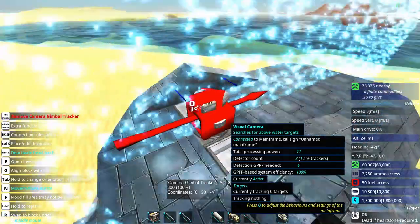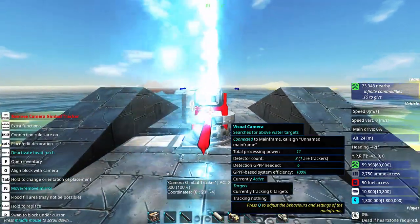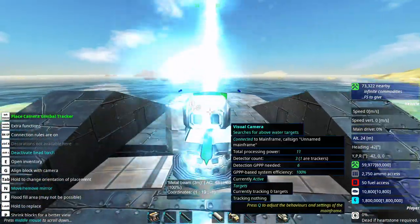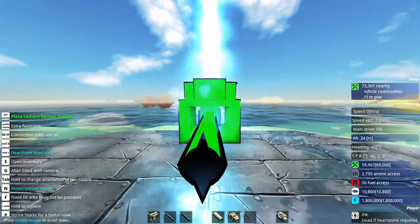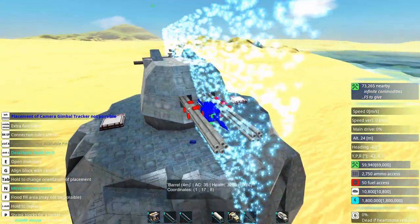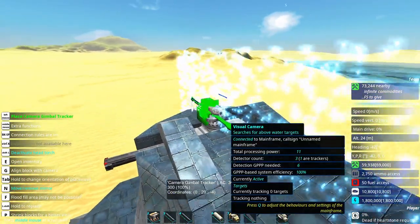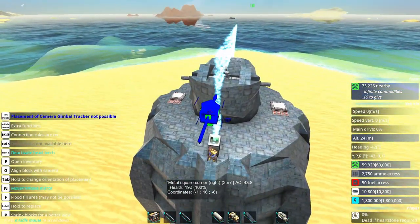I would like to put this down here, but I fear that this visual camera tracker would not be able to pick up any target that is right here in a straight line in front of it. This gun will always turn to its primary target — makes sense — and therefore the tracker should always point towards the primary target.